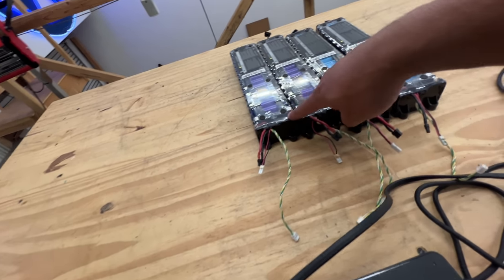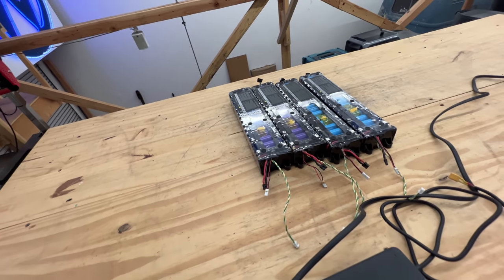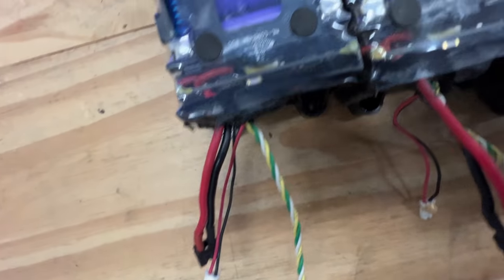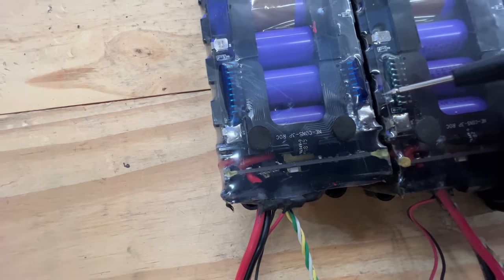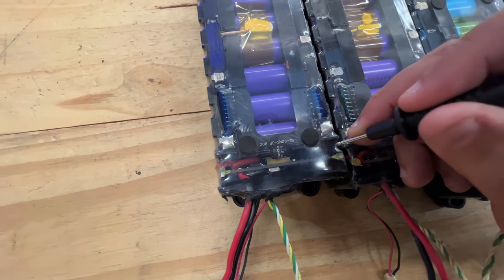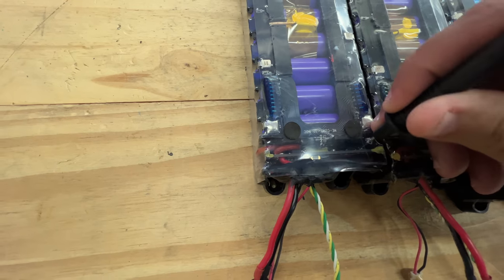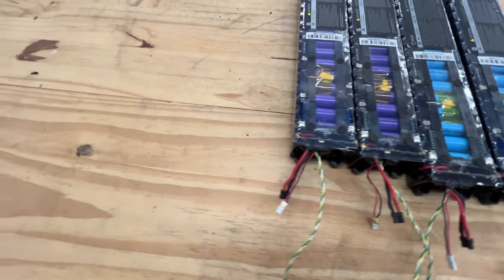Once it's fully charged, this light goes to green. If this light is still not turning on, there are a couple of ways to kickstart the battery. One is to press on this little switch — there is a little push button — so you make a hole in this plastic here, click on it, push it with something, and the light will start blinking.